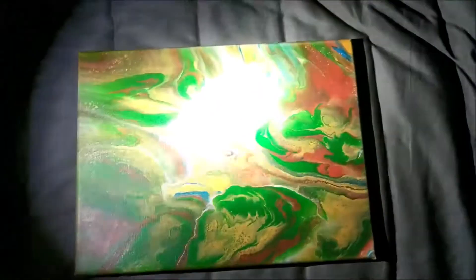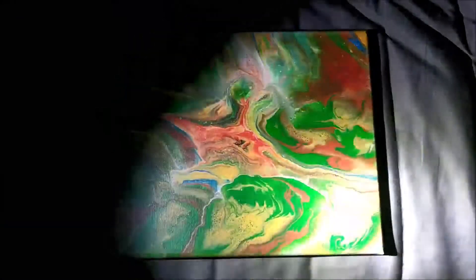It only lasts a couple of seconds and because it's so big it's hard to get all the pieces to light up, but it's pretty cool. You can see little bits of it here and there. I like how it just gives a little bit of a subtle effect.